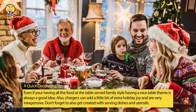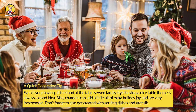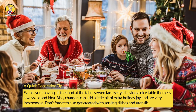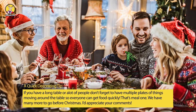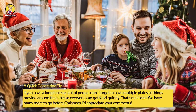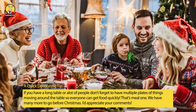A quick decorating tip: even if you're having all the food at the table served family style, having a nice table theme is always a good idea. Chargers can add a little extra holiday joy and are very inexpensive. Get creative with serving dishes and utensils. If you have a long table or a lot of people, have multiple plates of things moving around the table so everyone can get food quickly.